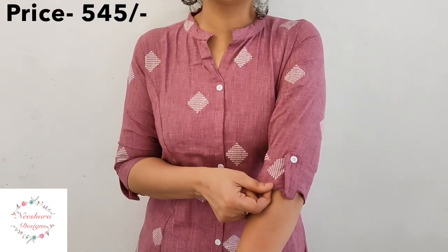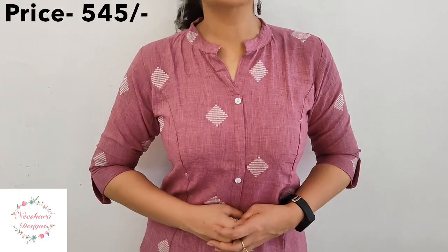The next one is available in a range of sizes. This is a green shade with white thread print pattern. It has a straight line long-cut on the sleeves and a button pattern. Sizes go from medium to XXXL. The price is $5.45.